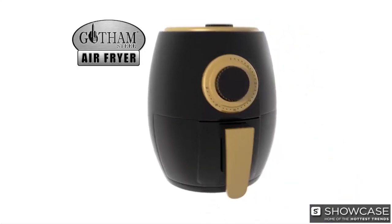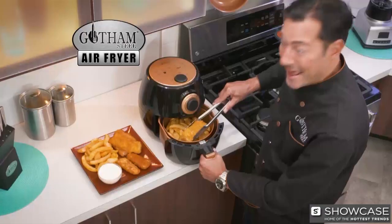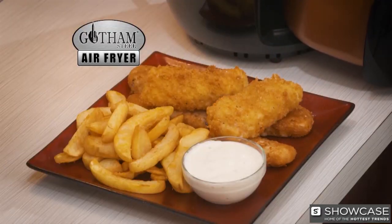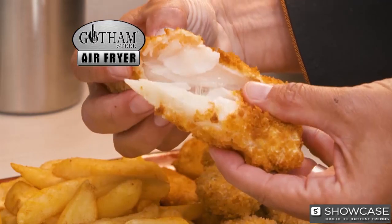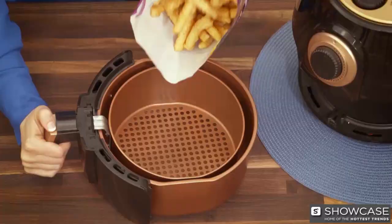The secret is new technology using cyclonic circulation of superheated air to fry the food. It guarantees a crispy outside while locking in flavor, and the result is up to 70% less fat and calories. And it's so easy to use.